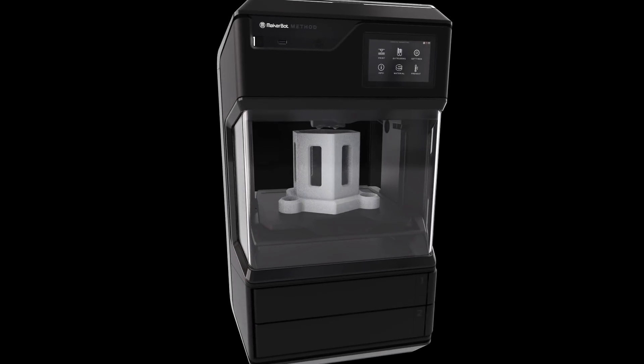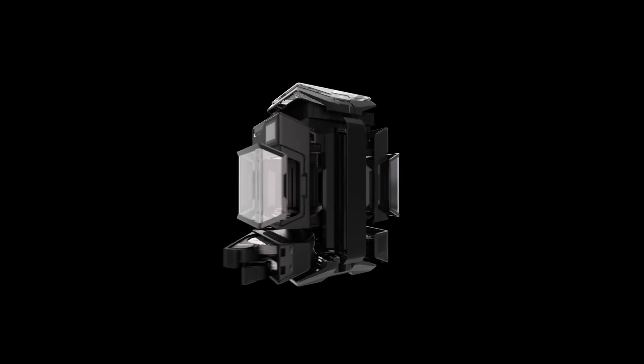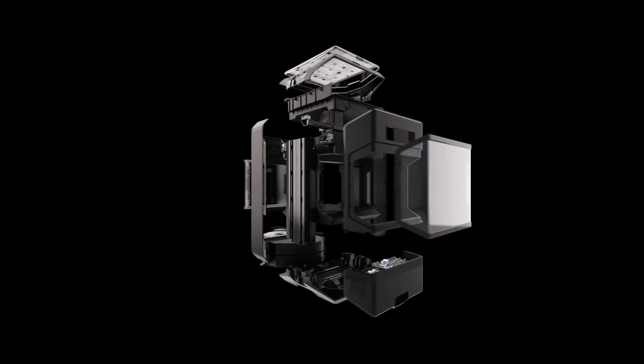Developing a performance 3D printer required bridging the gap between industrial 3D printing accuracy and desktop 3D printer accessibility. We began by building upon the bedrock of several patented technologies from Stratasys, then refined and optimized every feature down to the last detail.